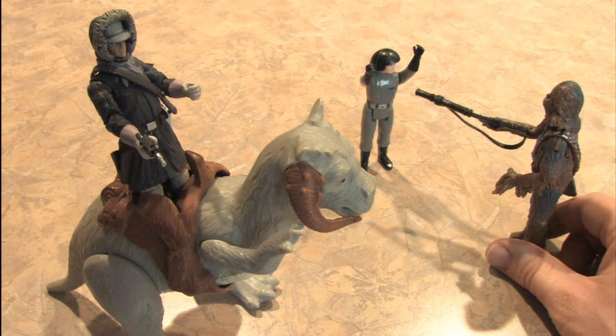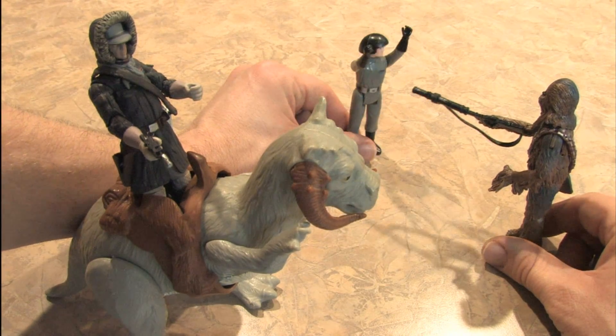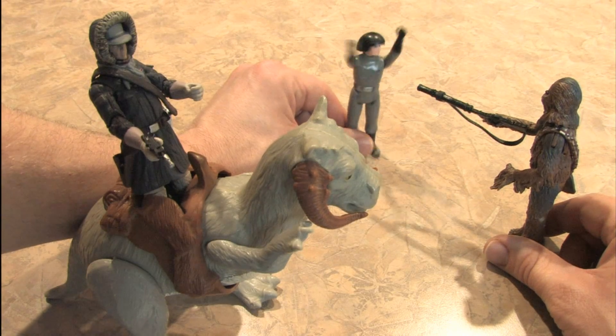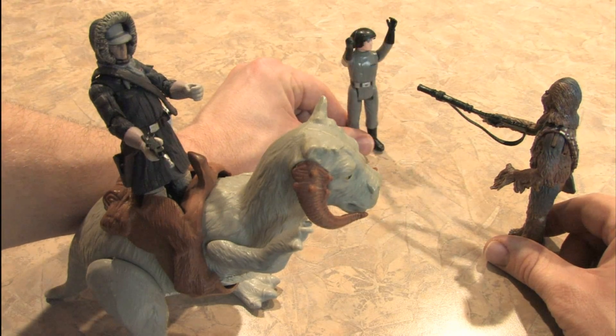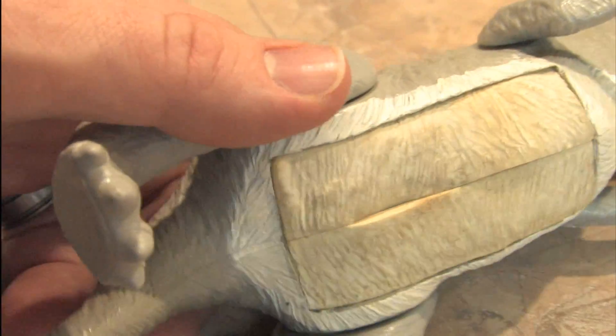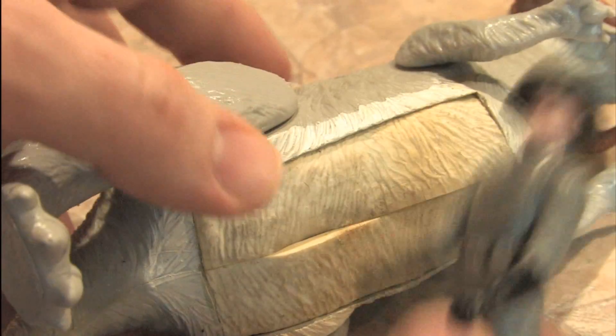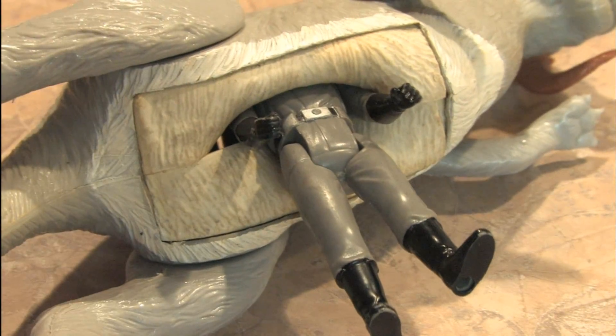While Han Solo was riding the Tauntaun around, Chewbacca captured an Imperial Soldier who will help demonstrate how to hide inside of a Tauntaun. He looks nervous. And if you don't have a lightsaber, that's okay, because it's already been pre-cut for you. Then you force the Imperial Soldier into the opening, preferably head first, keeping them warm during a Hoth snowstorm — as well as suffocating them and probably killing them horribly. Help me!